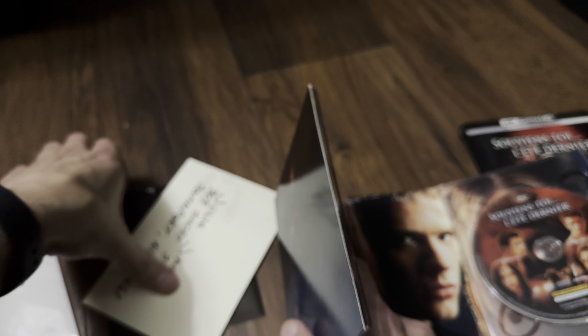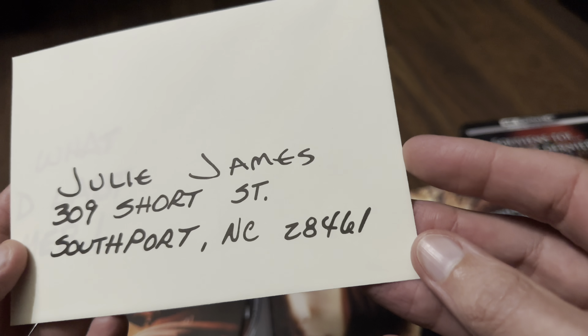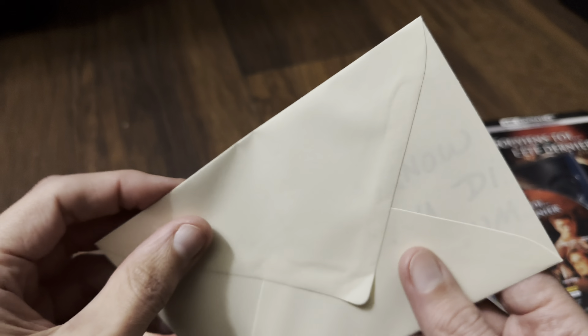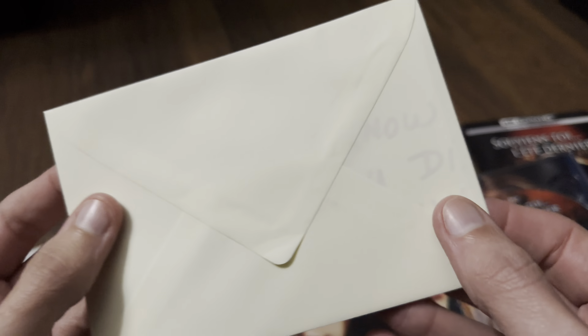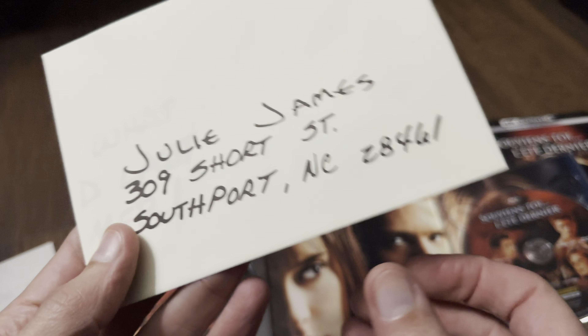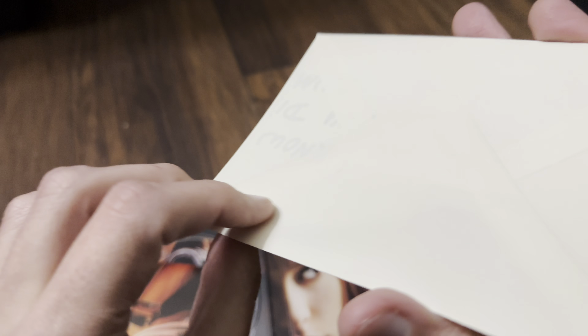We're not finished yet — there's more inside. We have a letter in an envelope addressed to Julie James, which I don't really want to open because it's all sealed. But inside you can see the note — 'I Know What You Did Last Summer'. I don't think it opens — no, it is completely sealed.